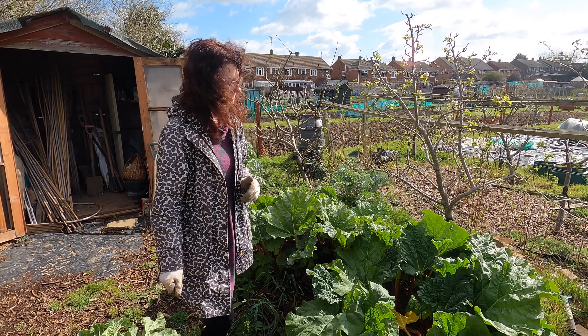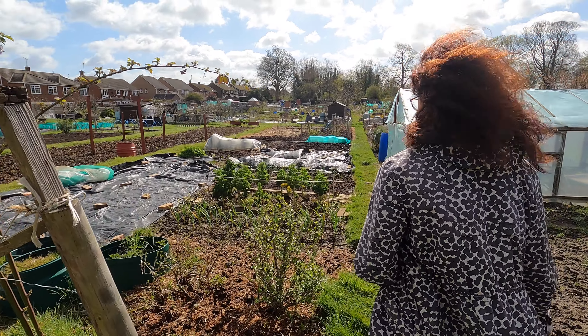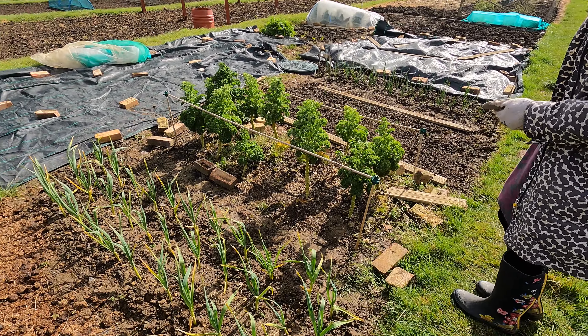As we move around — it's quite windy here today — there are lots of things I can't pick yet because everything's still growing. The garlics are coming along nicely but they're nowhere near ready for me to start digging.